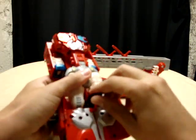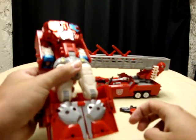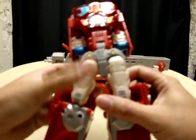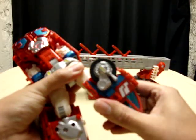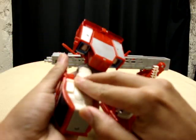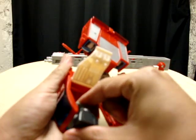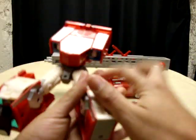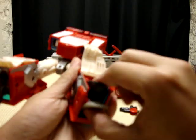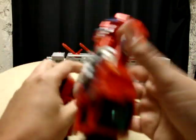There's a little gun right here between his legs — just put that off to the side. Separate the legs. You want to rotate the shins so the wheels are facing forward. Then go back here, open up this panel, and rotate the feet out. Close that back up. Open this up, rotate the foot, and close it back up.